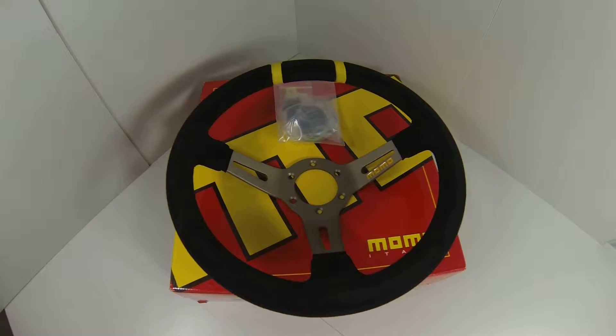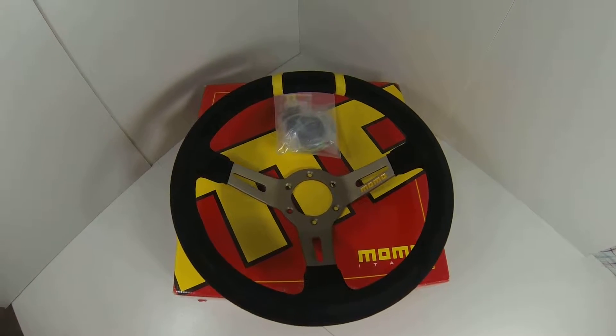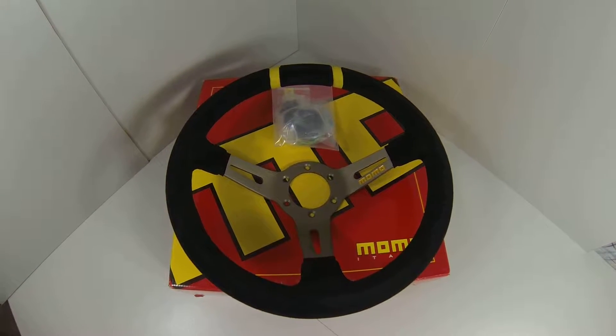Hello everyone and welcome again to the YouTube channel for MrSteeringWheel.com. The wheel I've got for you today is the Momo Mod Drift steering wheel.